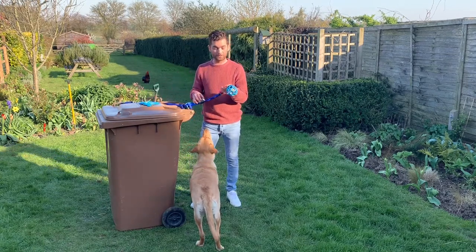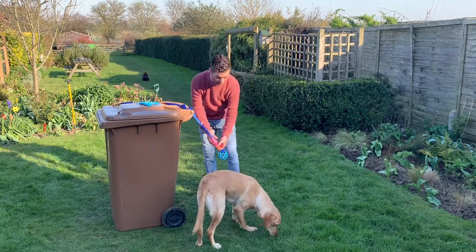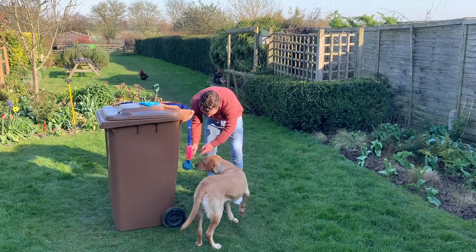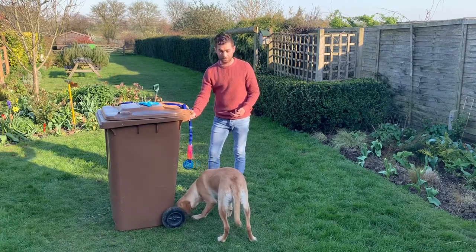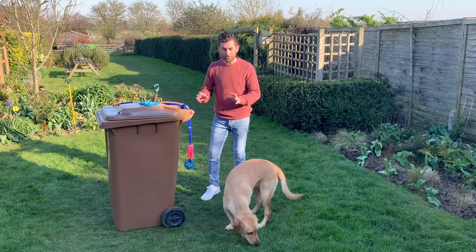I've got a chuck-it toy, which we normally use, and we've reinvented it — put some food in it — and I'm just going to hang it off the bin. Get her nose engaged, she can have a sniff about, knock some food out of it, use it in a different way. She's not had this as a food dispensing toy before, so reinvent your toy box, see what's in there, think about how you can use it.